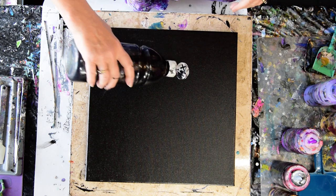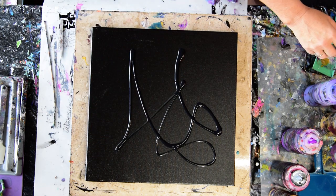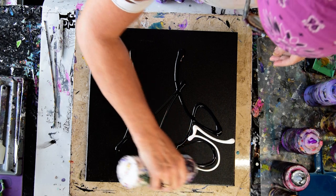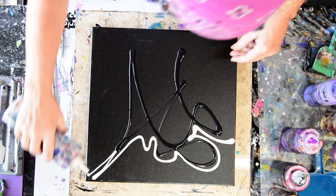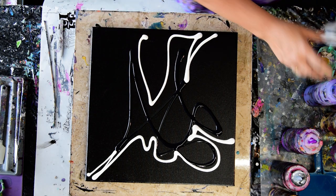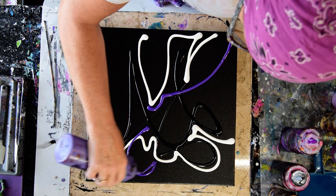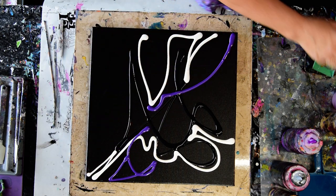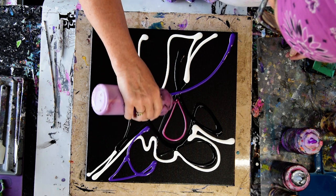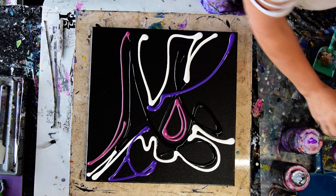I just want to add whatever I am going to add in a seemingly random pattern, because random patterns are what I am pretty good at, or at least I used to be. I may tilt, I may or may not cross things over. I am just going to keep finding colors I like in combination with each other and adding them to the canvas until I have enough.